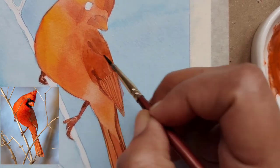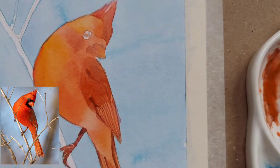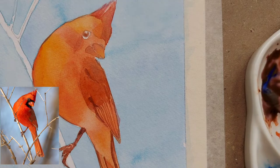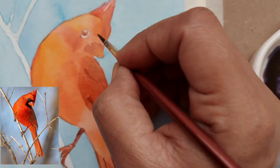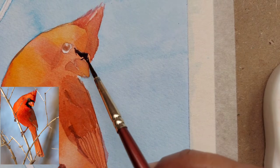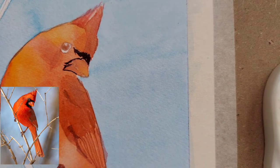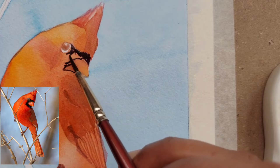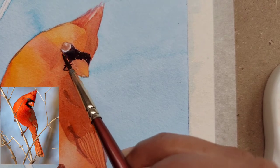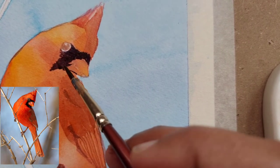We are not going to do anything wet-on-wet now; it will all be wet-on-dry. Make sure your base layer is completely dry before you try anything on top of it. I have put a very light mix of vermilion and ultramarine blue, and I have also mixed some indigo for the highlighted black areas. If you're not confident, you can always use a black liner or a sketch pen — anything is fine. But I always find it very relaxing to paint the details with a brush.